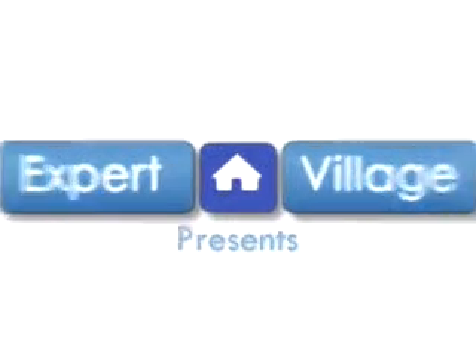Hi, this is John on behalf of expertvillage.com. In this video clip, I will show you how to use an in-floor hydraulic jack.